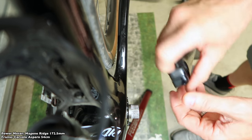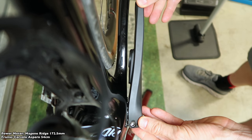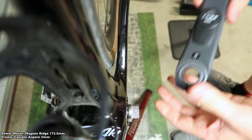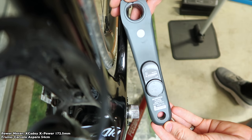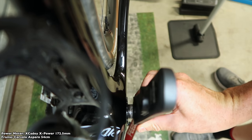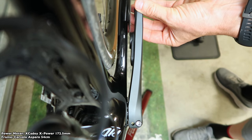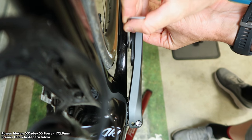Onto a lesser-known unit, the Magene Ride single-sided. Getting that installed, there's probably about a 2mm gap — my 1mm ruler fits through with no problems at all, so that's a pass. And finally, the XKD X-Power. The pod on this is a little further out, meaning there's a ton more room, easily passing the 1mm test and also easily passing the 3mm test.